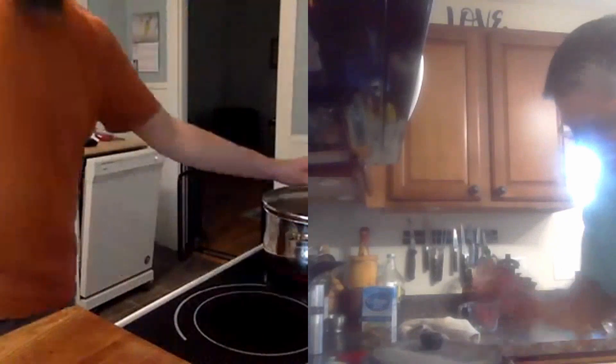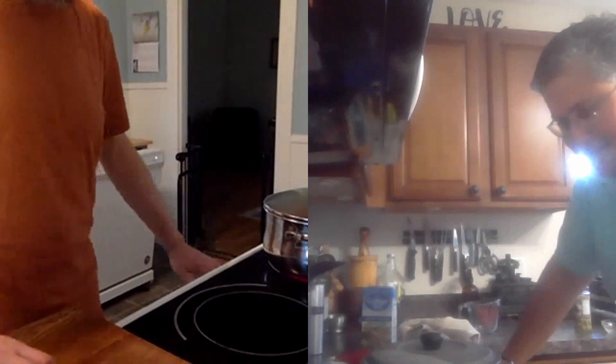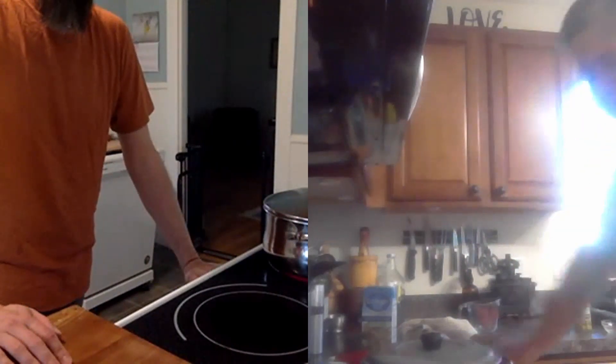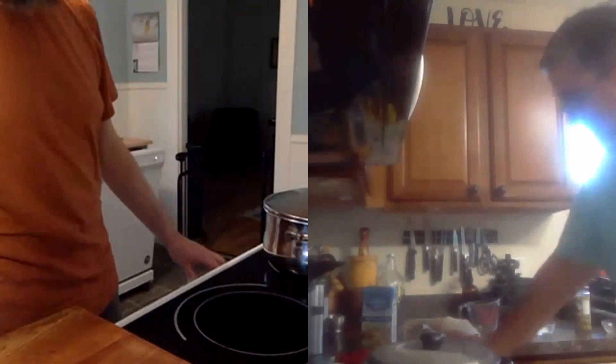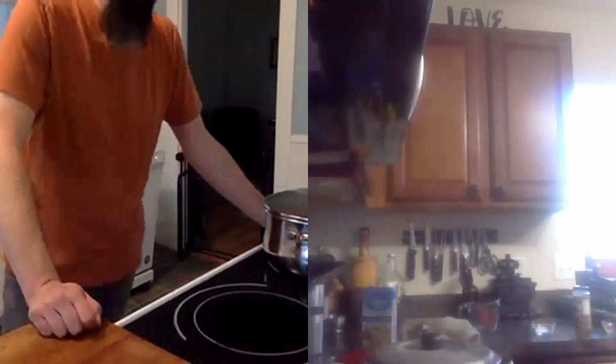Como esta es una estufa eléctrica, a veces hay que estar encima de la olla para que el calor no te vaya a estropear la receta. Si es una estufa de gas es mucho más fácil manejar la temperatura, porque tienes mucho más control.